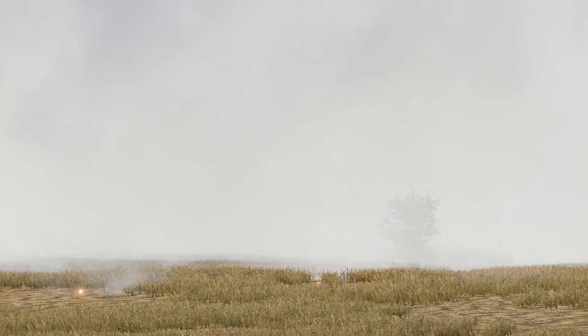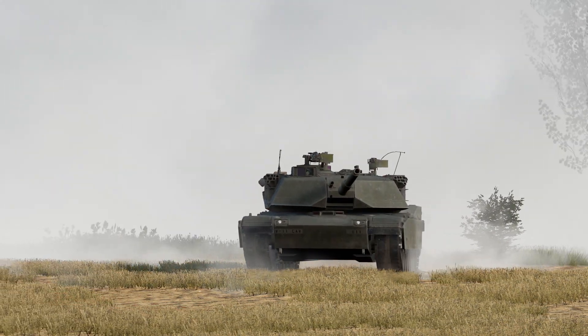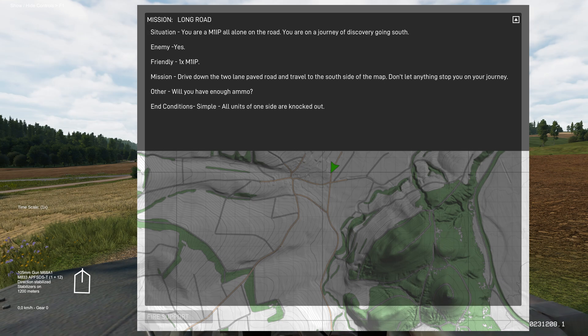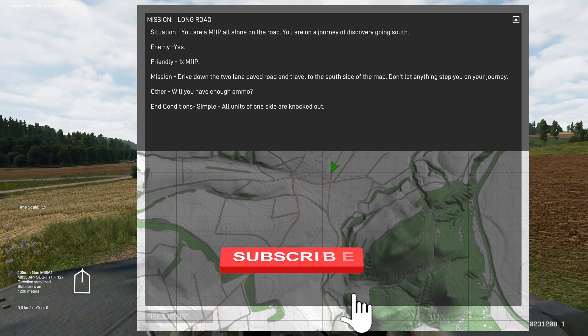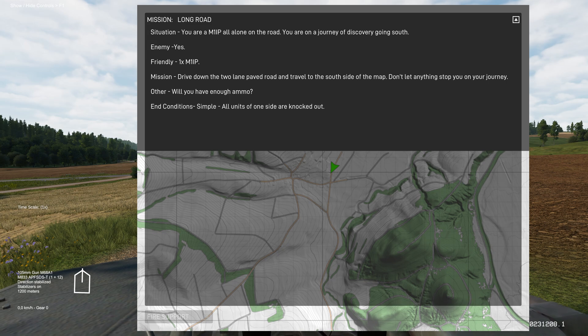That is enough information for one video. Time to lock and load and see what the M1 IP can do. We are playing the mission Long Road. Situation: you are a M1 IP, all alone on the road, on a journey of discovery going south — that is actually going south, like as in on the map going south. Not shit hitting the fan going south. Presumably. Not yet.